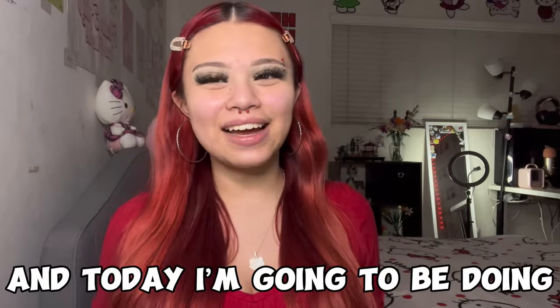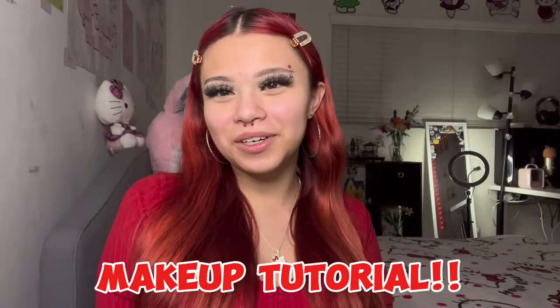Hey everyone, my name is Annemarie and today I'm gonna be doing a highly requested makeup tutorial, so let's just get started.